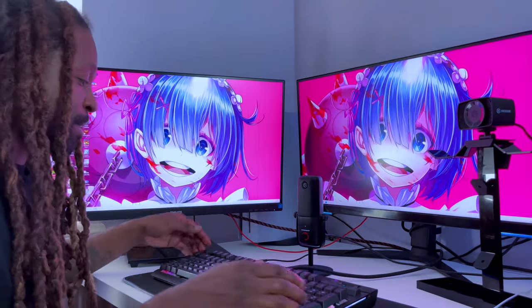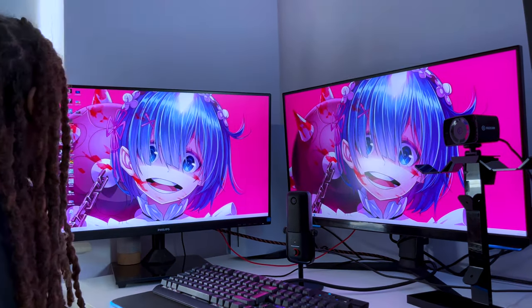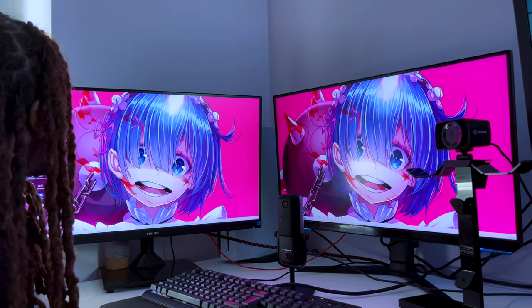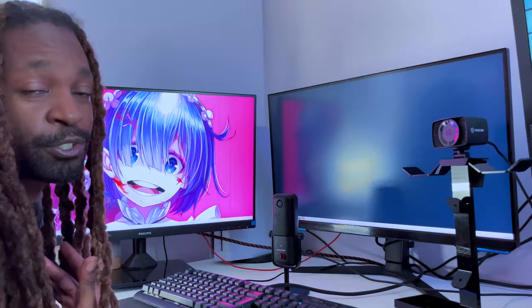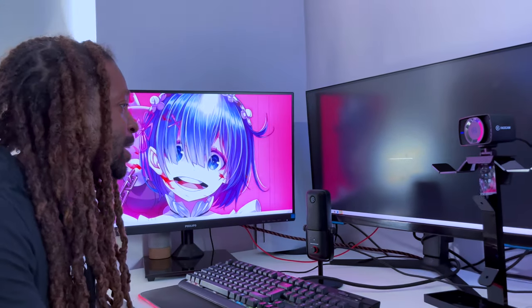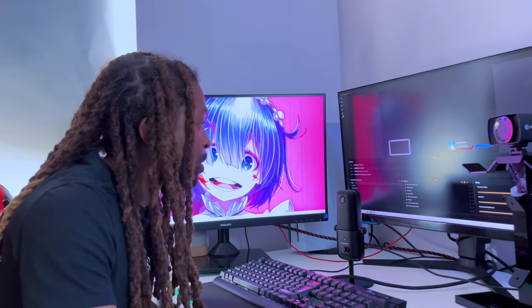The mic is set up, keyboard, mouse — next thing I need to do is open up StreamLabs. There are loads of softwares you could use to stream with; I personally use StreamLabs OBS. I just gravitated towards it — I find it more simple to use for my brain, it works out just fine.